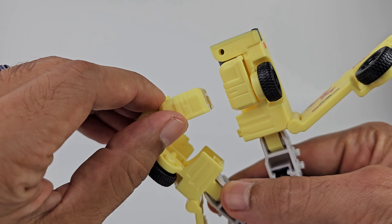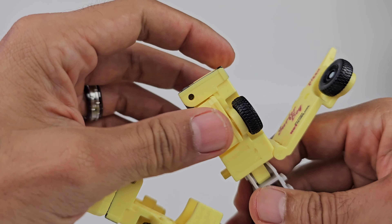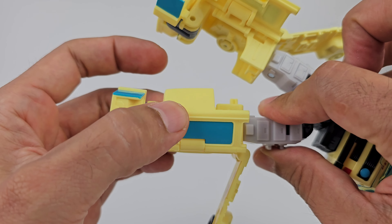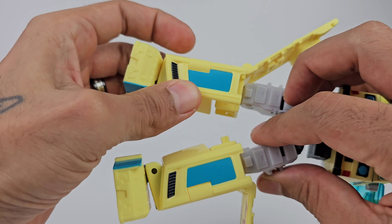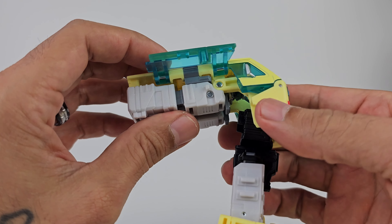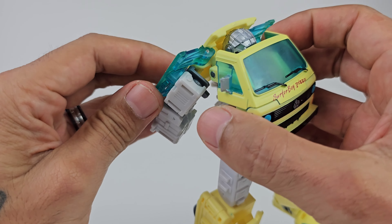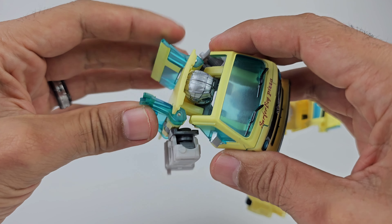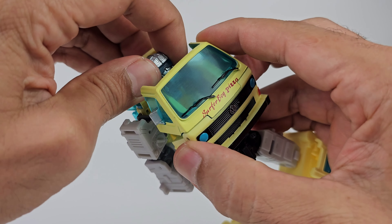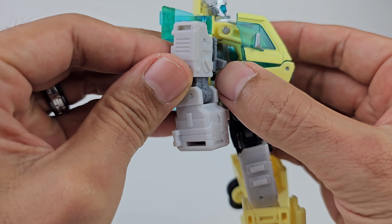Come down to the legs and swing these around - they are on double joints. Swing them around just like that. Bring it around, then take this panel and close it - this will be the front part of the legs. Take these panels and just snap them down. Coming on over to the arms - all of these are on joints - you're pretty much going to slide these out and bring them apart. Take the wings and angle them back to get things out of the way. Now coming to the waist, bring all this down and bring up his head.